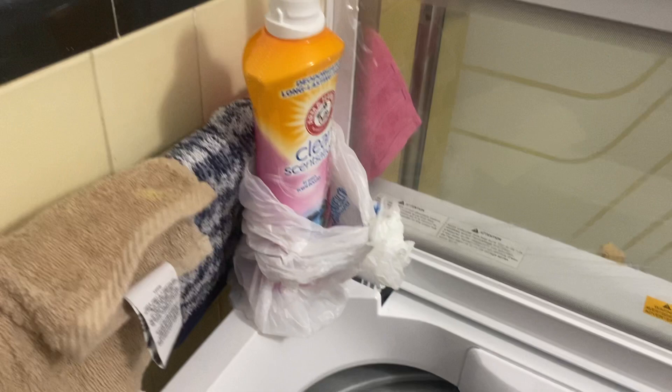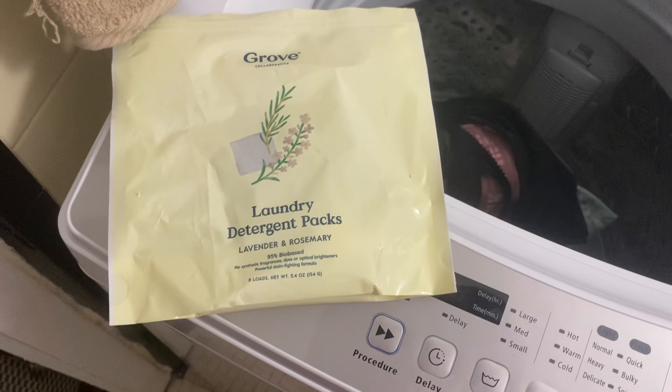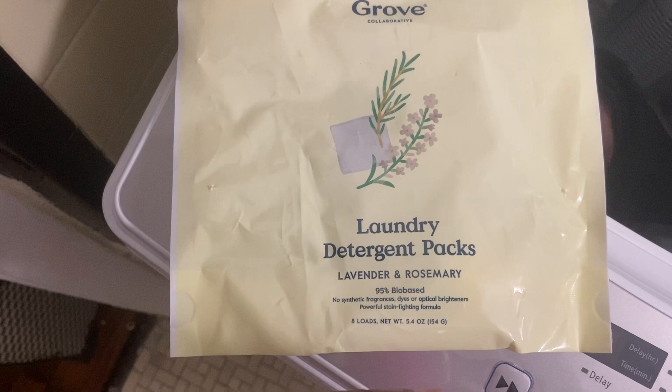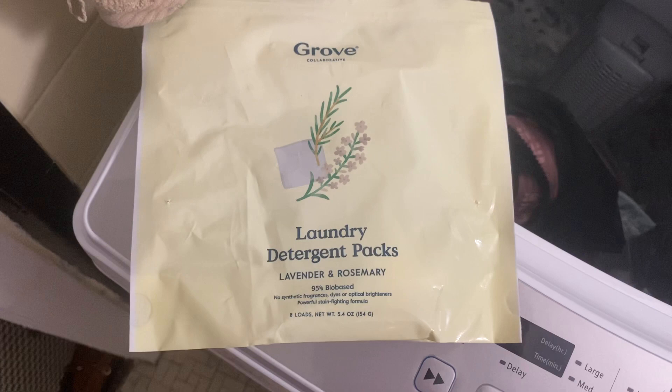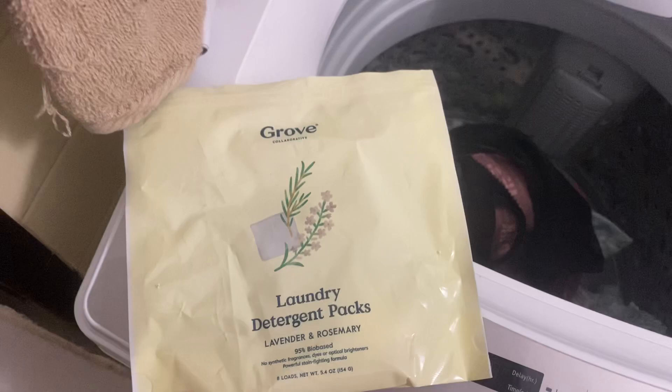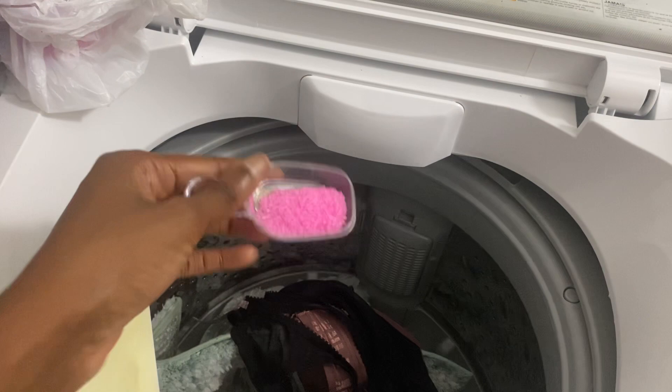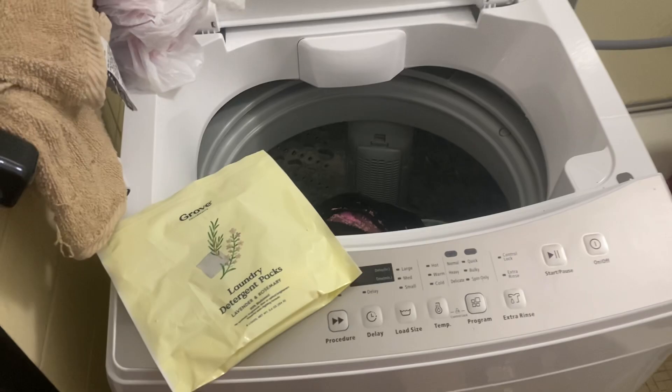I went ahead and added my laundry pods. I love to use Essentials from Grove — they have laundry detergent packs made of lavender and rosemary, which are so good and healthy. There are no harsh chemicals, no synthetic fragrance, dyes, or optical brighteners, and it has powerful stain fighting, which is very true. Last but not least, you want your clothes smelling good, so I'm using a scent booster — it's an incense booster — and I'm going to sprinkle some in. Now we're going to get to washing.